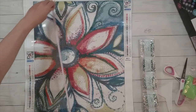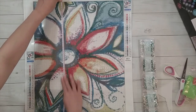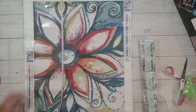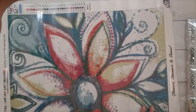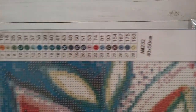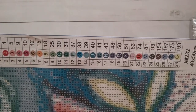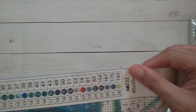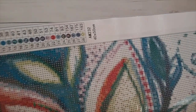Yep, it's 40 by 50 — a little bit less than 50 but 50 is the closest. There are 28 colors in this. They use a different code, which is like a crystal code. I do have a conversion chart that I got from a viewer and I'll put a link to it below in case you want it.